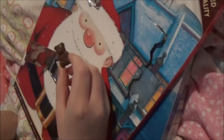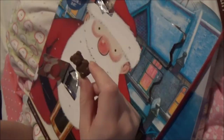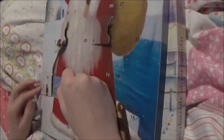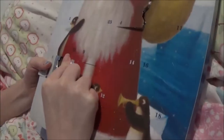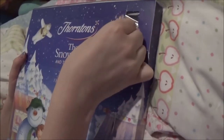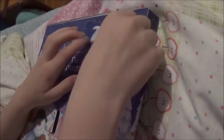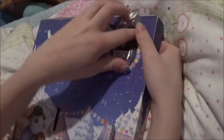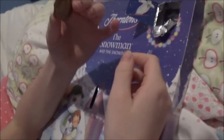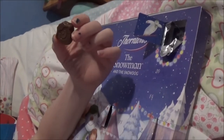He looks like a teddy bear. I think it's a bell. Okay, it's a bell. I don't wanna eat that. Oh, that's really cute, isn't it? Oh no.